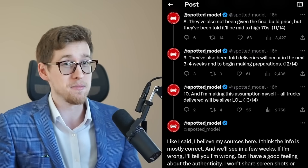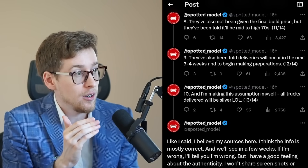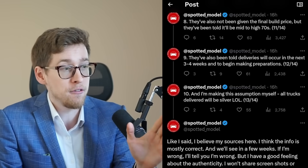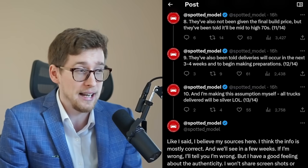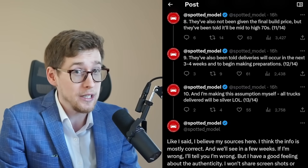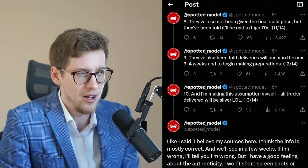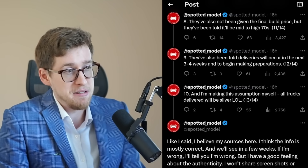Number nine, perhaps most important in the short term: customers have also been told deliveries will occur in the next three to four weeks and to begin making preparations. This could turn out to be untrue, and even from credible sources there could be delays. But this is really bullish — most people expected the Cybertruck closer to year-end, though more and more are expecting it this quarter with every passing day given how many Cybertrucks we're seeing out in the wild.